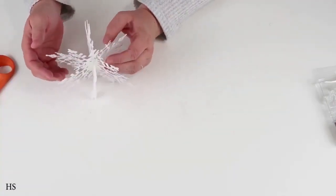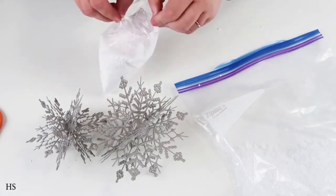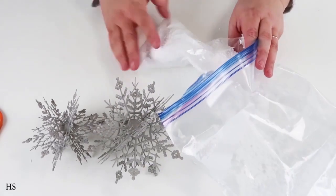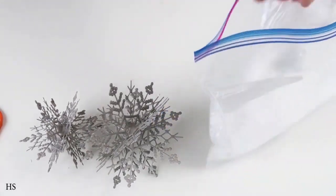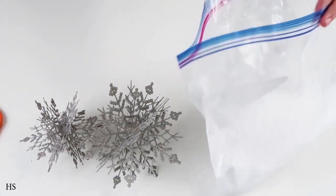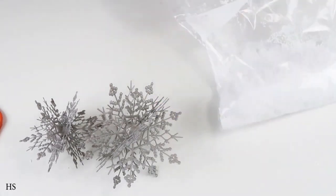This turned out so much better than I even thought it would. I took it outside and spray painted it gray, because the one I saw in the boutique was a metal snowflake with white paint and little snow crystals added to it. So now we're going to take some snow from the Dollar Tree and these little balls that look like snowballs.